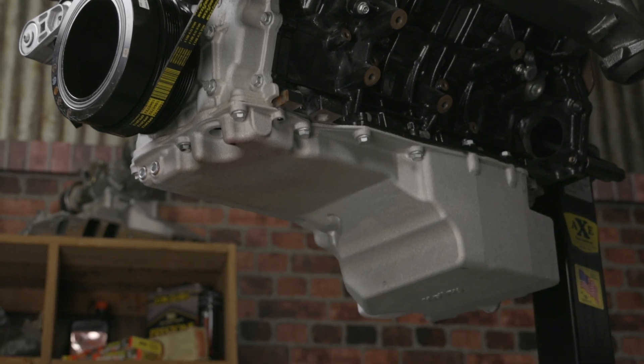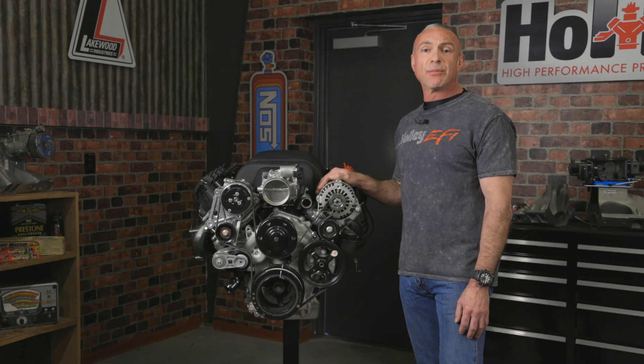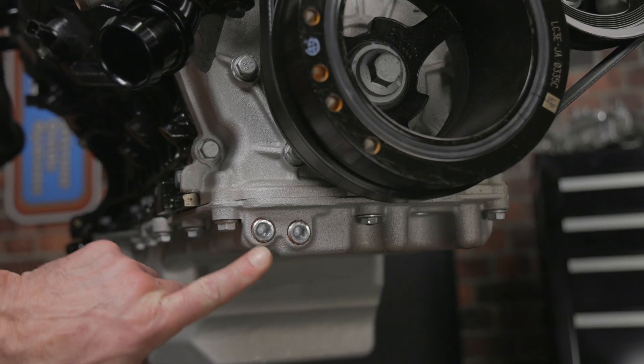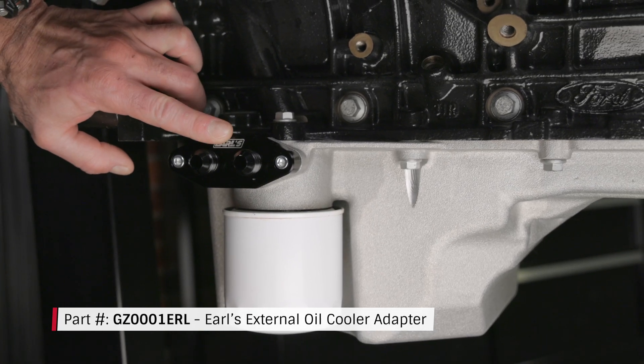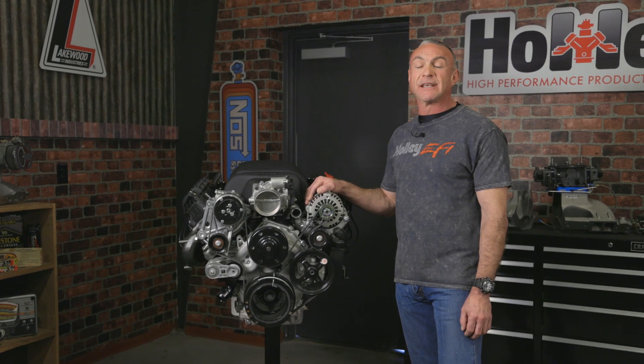The cast aluminum oil pan holds a healthy six and a half quarts and even sports a turbo drain back port. The oil pan also features integrated oil priming ports as well as a slick oil cooler option. A windage tray and baffle will keep the oil where it belongs — in the sump.